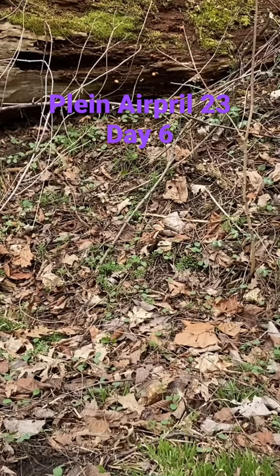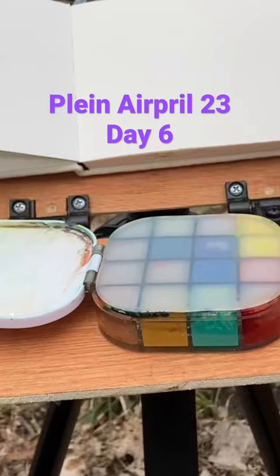Hi and welcome back to my channel. Today we are going to paint a tree and some logs. So here we go. I am using my James Gurney easel and I am going to use some gouache today.